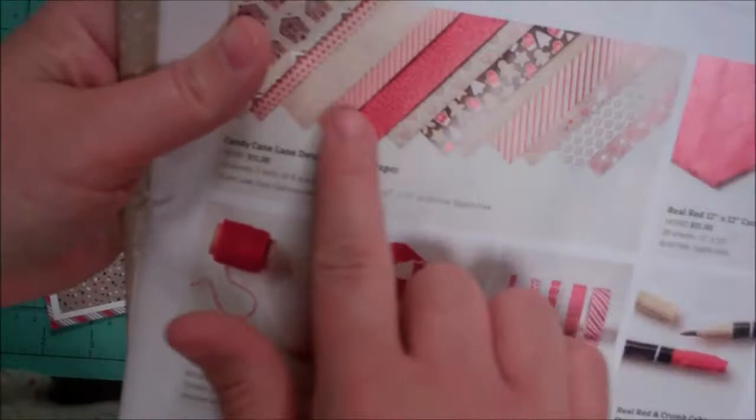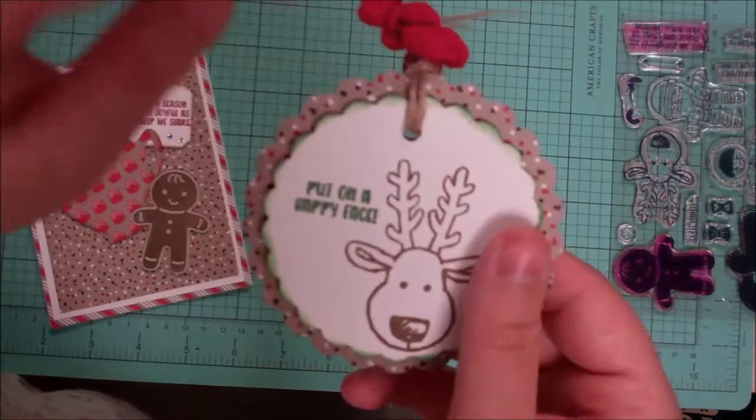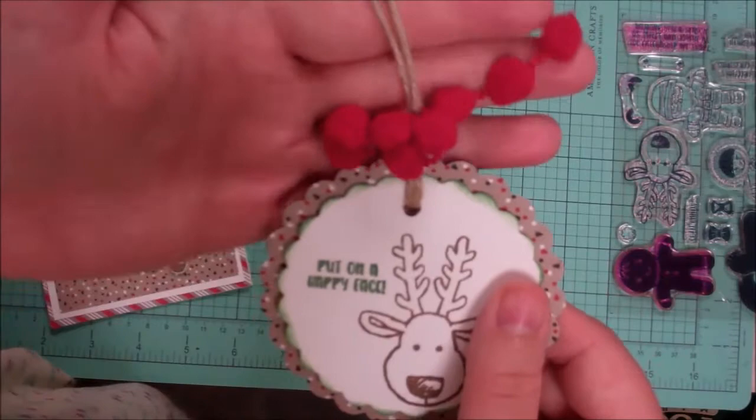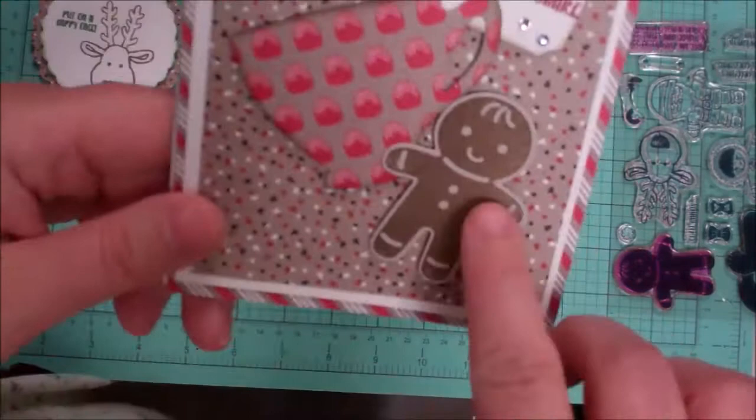It's very cute. The tag sits on dimensionals to give it a little height, and you'll get some twine to tie and some pom-pom trim for a fun textural element. You could use this tag on lots of things or tie it on your tree as an ornament. It also features a little gingerbread man.